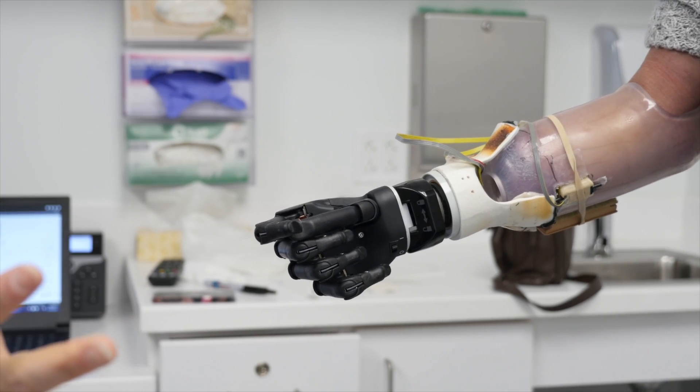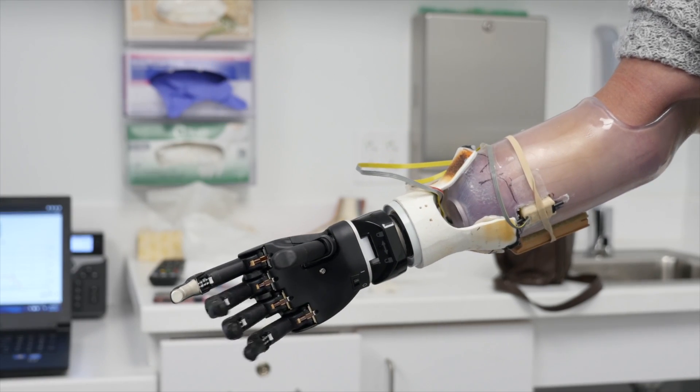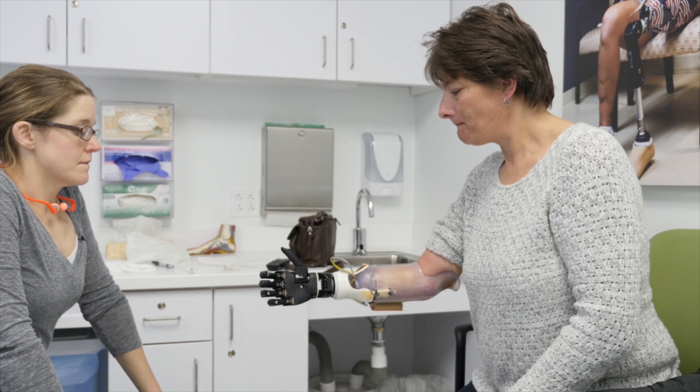It's not just learning how to use the hand. It's also making my arms stronger and working the muscles so I can hold up the socket and wear it. Anybody that I've come in touch with here — personally or just walking by, not knowing a person — they're just friendly and they work and they help you. I can't say enough. They're just angels.